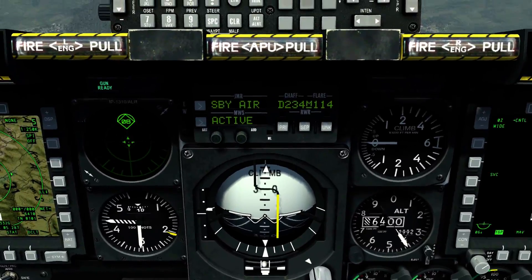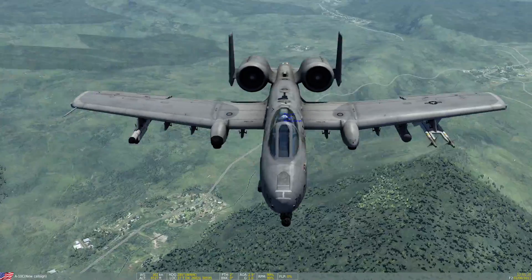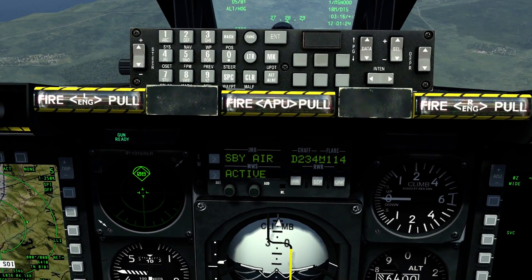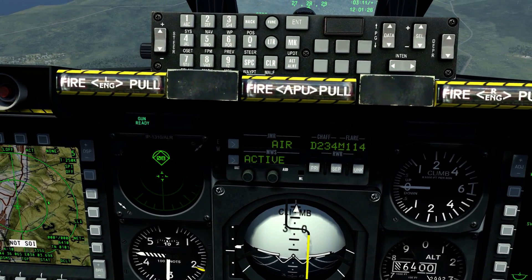Also, if you want to turn on your jammer — if you have a pod connected, which I do; you can see it on my right wing right there — you press CMS Z-axis. And you can see right there, below my UFC, it says 'operating.' My jammer is operating.